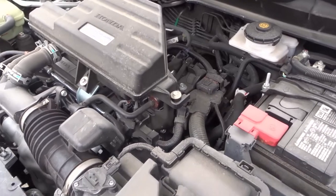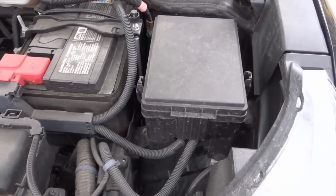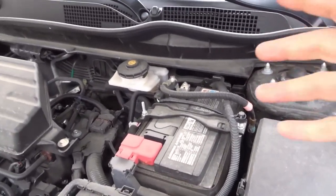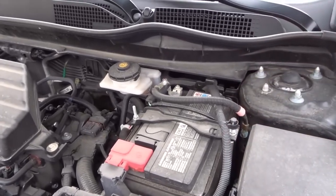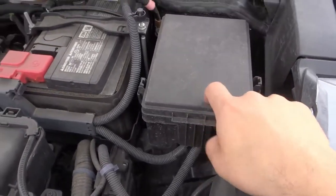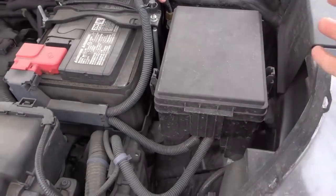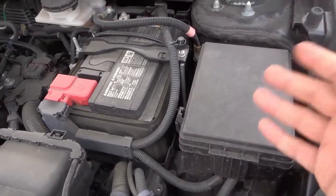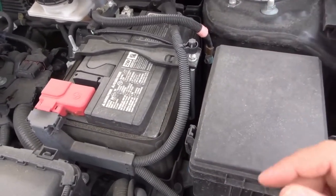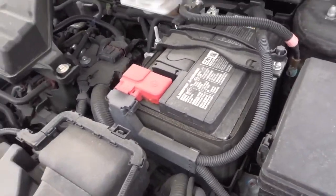The seventh thing to check is the engine bay fuse box, also known as the heavy duty fuse box. There's likely also a fuse box inside the car for smaller electronic components, but the engine bay fuse box handles the heavy duty components and relays. In this car it's right over here — you just squeeze some tabs and pop it open. You want to make sure none of the fuses have popped out, nothing unusual has happened, and there's no corrosion. Take a general look at the condition of the fuses and relays.